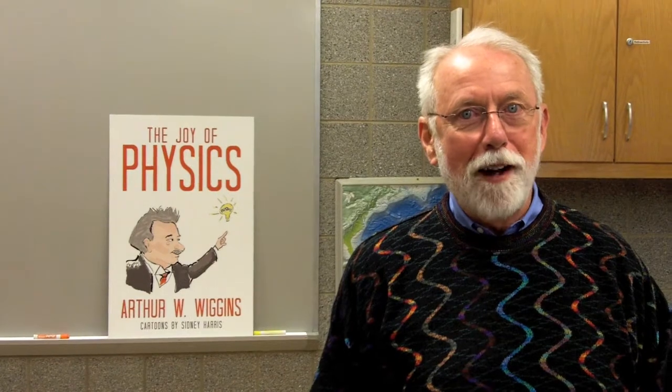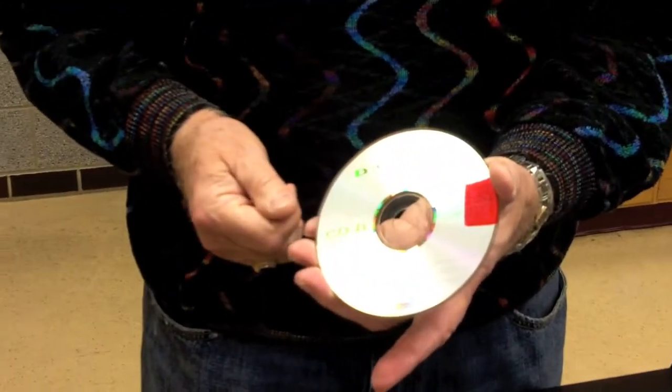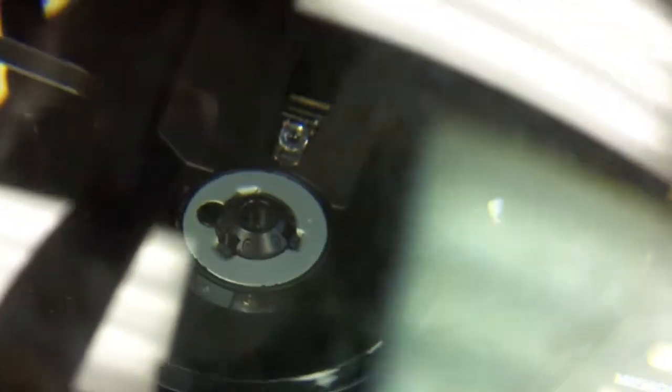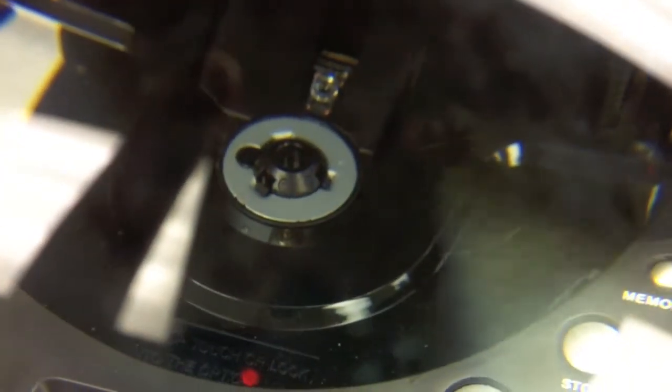For this experiment, I did something that will undoubtedly horrify CD purists. I took a perfectly good CD and I made a big red mark on it. Oh, bad news, huh? What I did was to make this red mark so that you could actually see something. Inside a CD player, there's this reed head, and the little pits and lands on the CD go by this reed head at a tangential velocity.